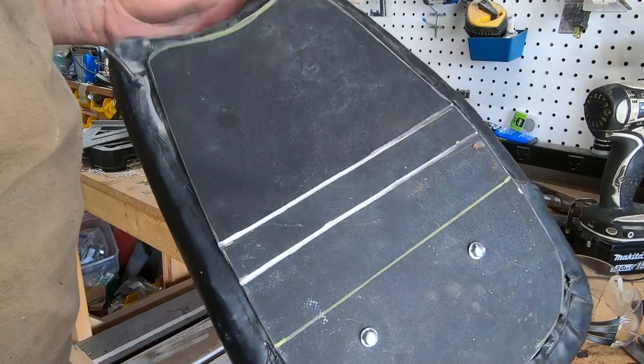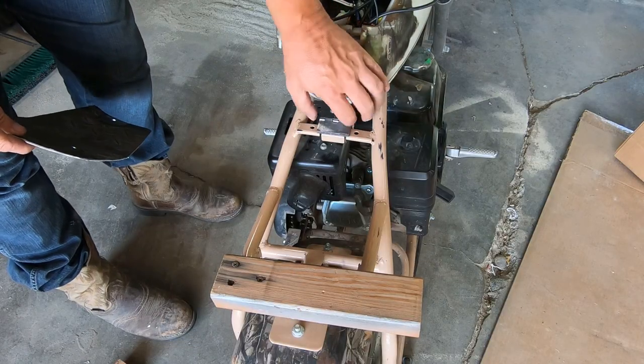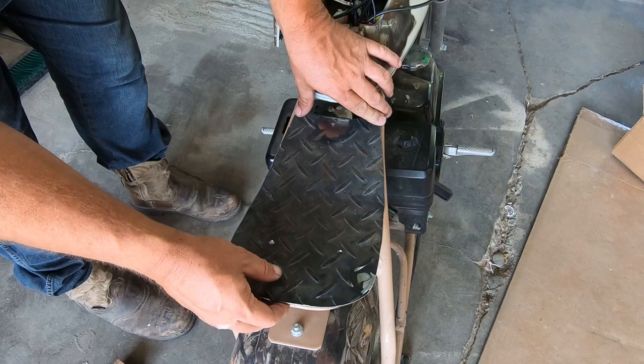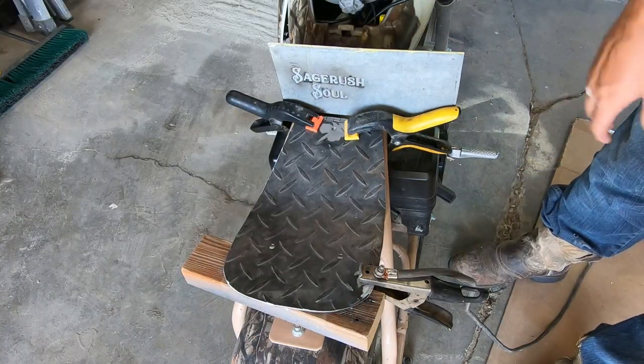Now it's time to mock up the seat. I drilled a hole in the hinge so I could bolt it to an existing hole in the original seat mount. I wanted to be able to remove the seat if needed, so I didn't want to weld it to the frame. Once I got it where I wanted it, I clamped it in place and welded the seat pan to the hinge.